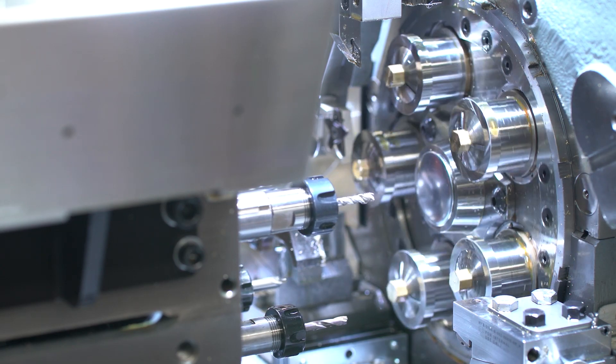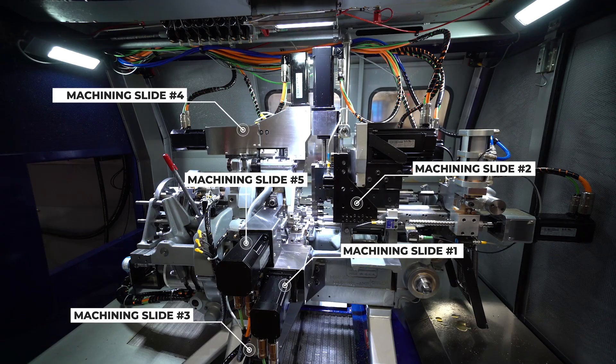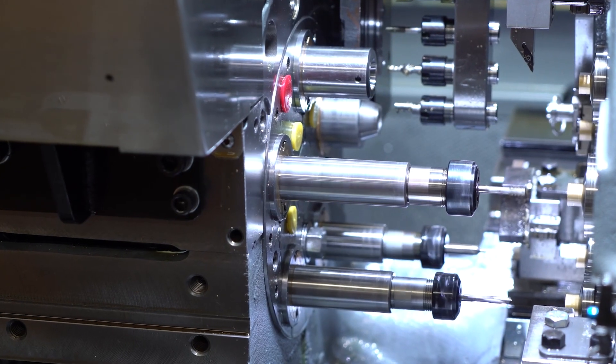The revolving head contains 5 independent spindles that can be presented to 5 independent machining slides, as well as 4 independent end working spindles.